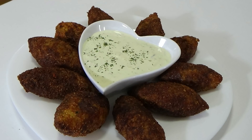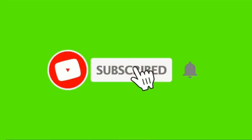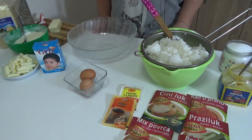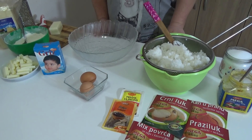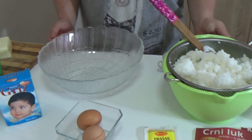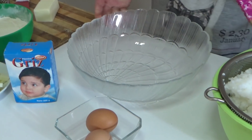Let's get started. Good morning, welcome to my channel and welcome to my kitchen — the channel of the kitchen of Valentina Mašković.